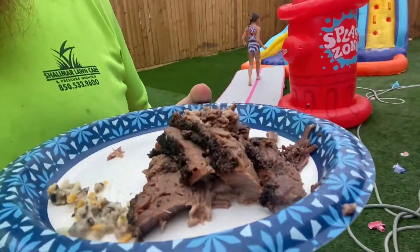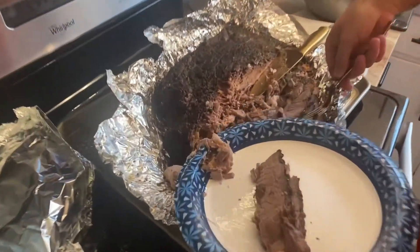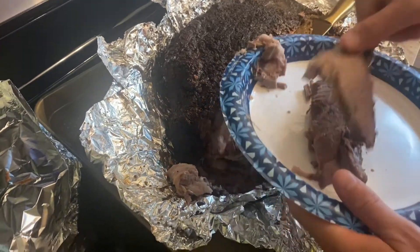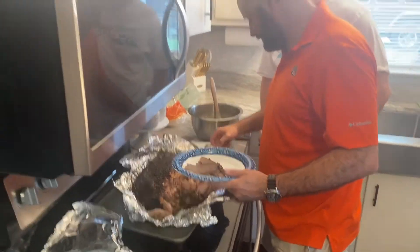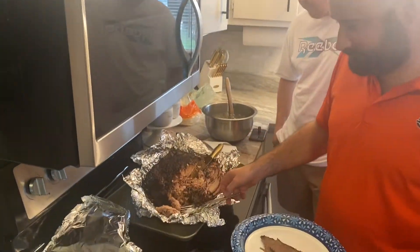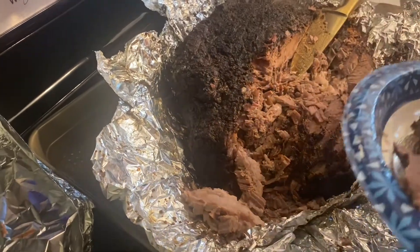We currently have the brisket done. Check it out — the finished product. How tender is it? I haven't tried it yet. It says 'try Zach's meat' on one side — actually, 'try Josh's meat.' Hey, buddy.